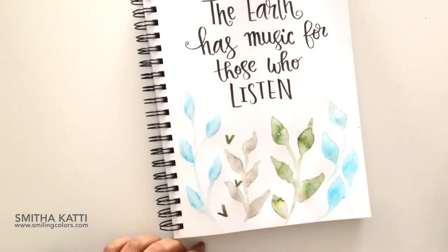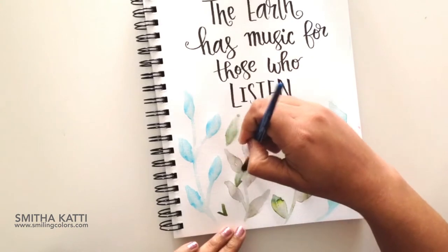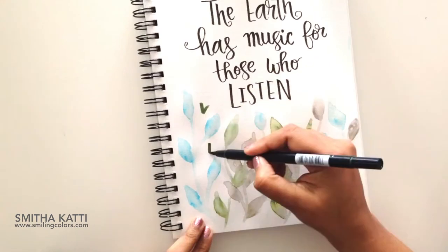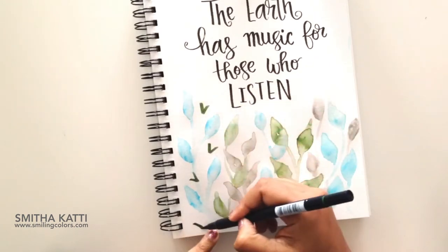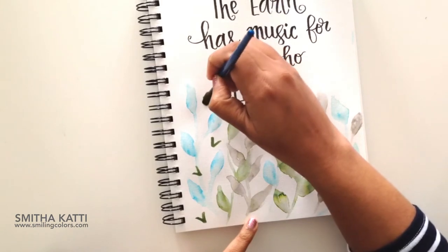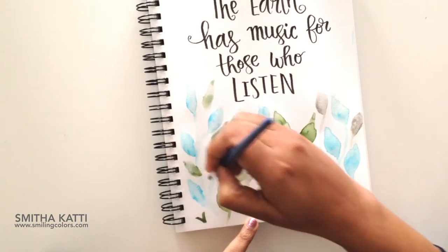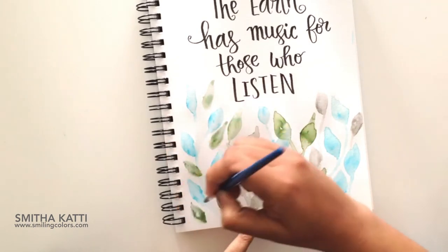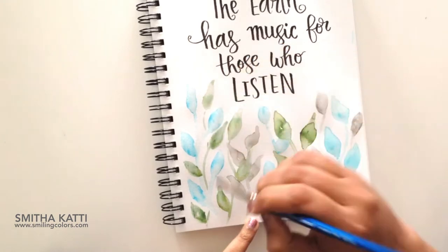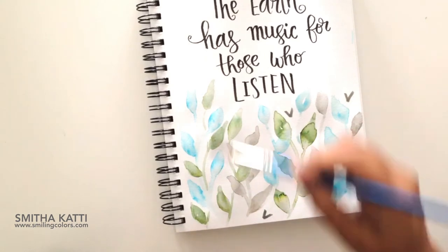I'm going to go in and start adding another layer. For this layer, I'm just scattering my leaves in between and filling in spaces, but also overlapping them slightly. Since the leaves we're painting are kind of transparent, you can actually see the leaves beneath. This adds a really nice look of dimension and the watercolor just adds so much beauty to it. So I'm scattering leaves randomly — a little bit of green, some brown, some blue — just drawing triangles and painting over them with water to create the leaf shapes.